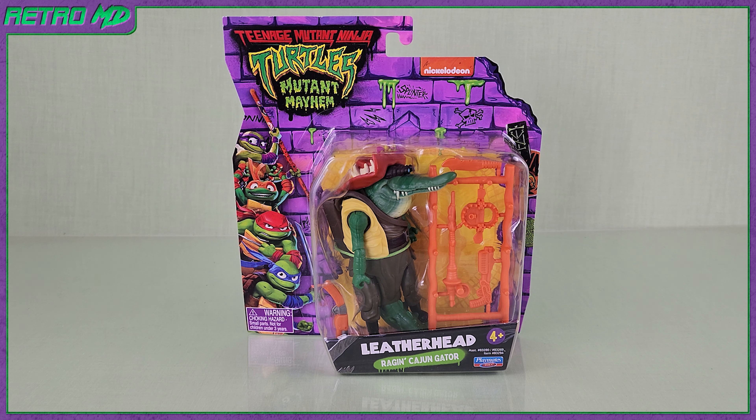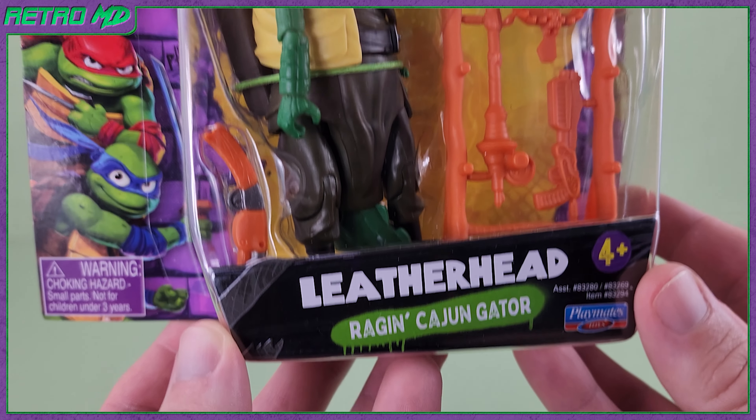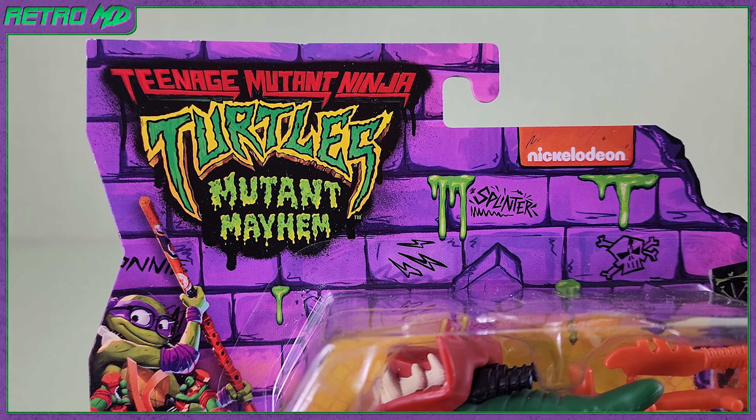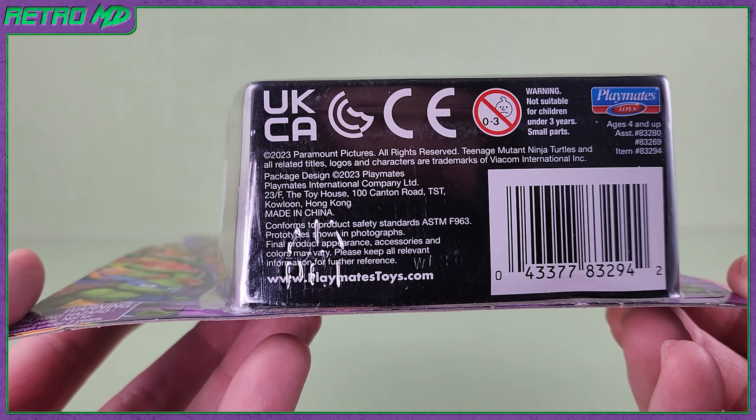Let's start off by taking a look at the packaging. Leatherhead comes in the standard blister card packaging used for the Mutant Mayhem toy line. Towards the bottom we get the name, as well as 'Raging Cajun Gator.' You can see the figure itself, and to the side are images of the four turtles. At the top is a Mutant Mayhem logo over a purple brick background. The purple really pops in my opinion. The bottom has the barcode.